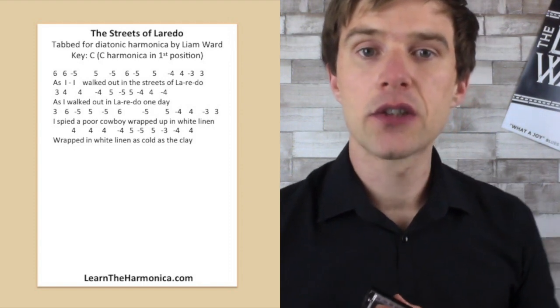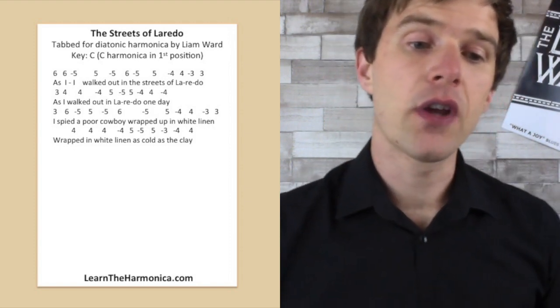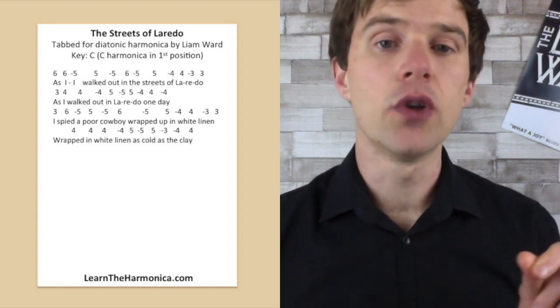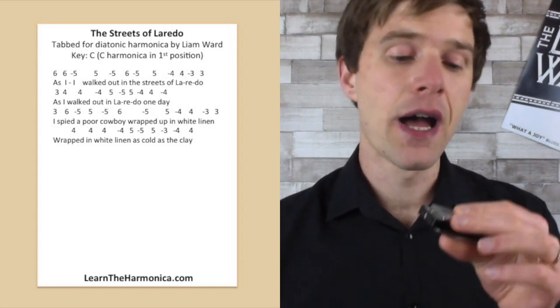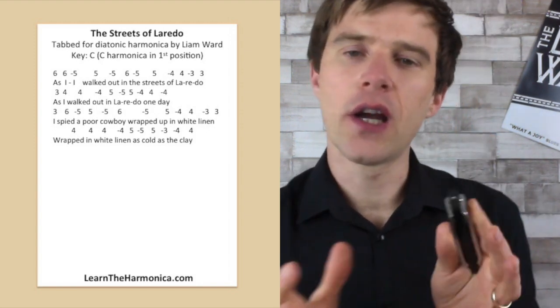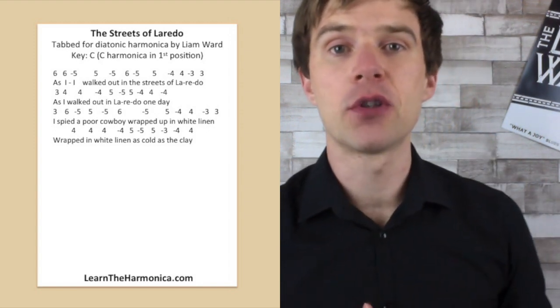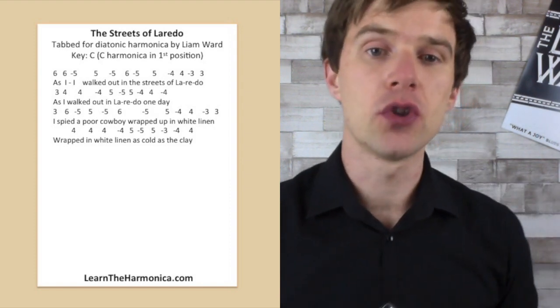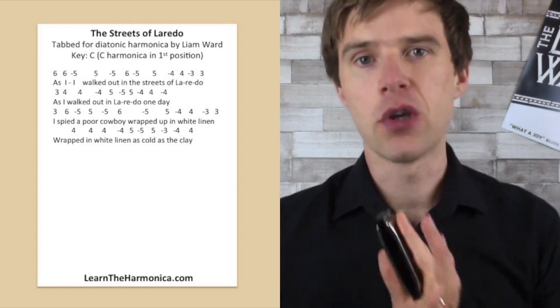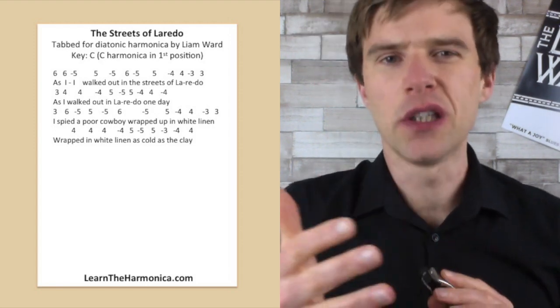One little thing to be aware of: the way I've tabbed it out is using 'I' as having two notes — 'As I...' So if you're getting confused, I've tried to line up the tab so it isn't confusing, but there's one extra note in terms of notes per syllable, because 'I' is two syllables when you sing it.